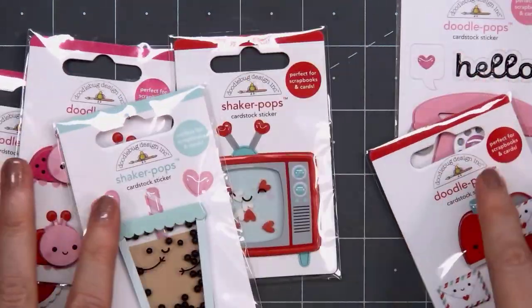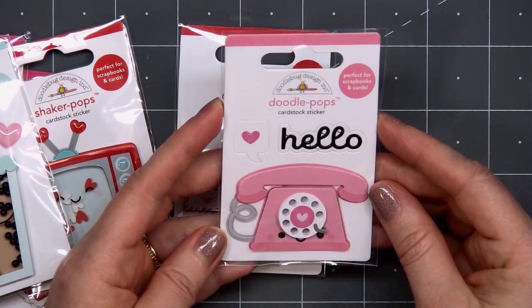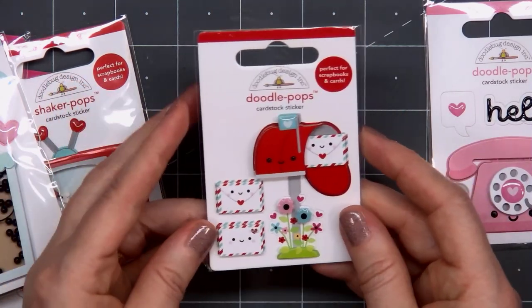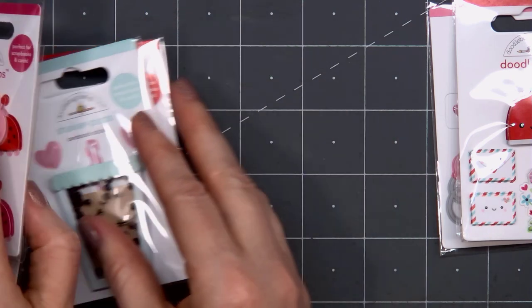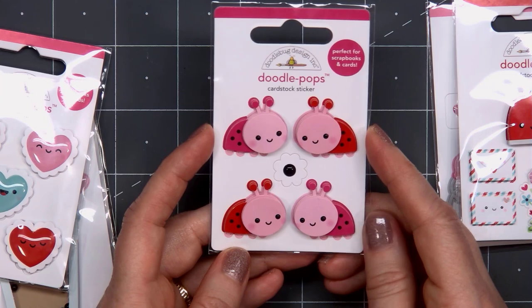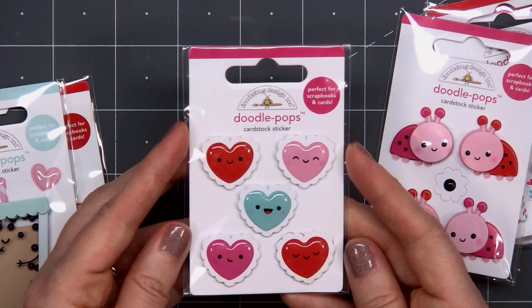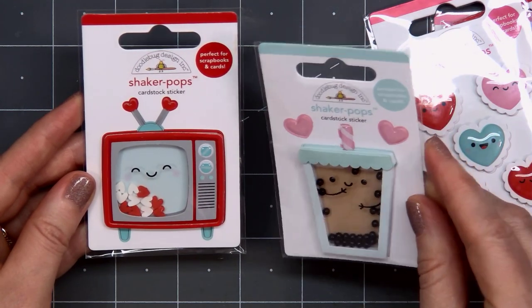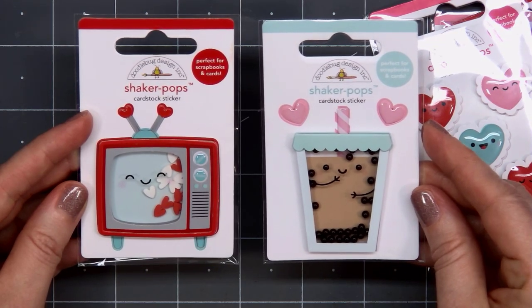Moving on to the final items, I have the Doodle Pops. I love these so much. The pink telephone is my favorite. These do have quite a bit of dimension, so I wouldn't recommend mailing any cards that you add these to — but since I'll be dropping off the cards at the retirement home, it doesn't really matter. The mailbox Doodle Pop with the little envelopes is called Sending Love. Then we have these sweet little ladybugs called Hug Bugs. There's a set with five hearts called All My Love. And there are two new Shaker Pops — they're pre-made shakers — Sweet Tea and Telly Time.